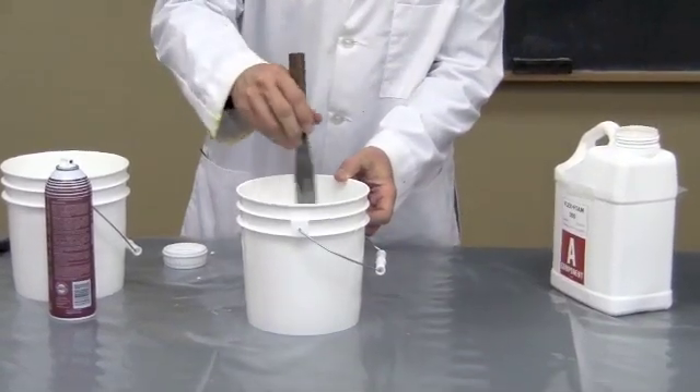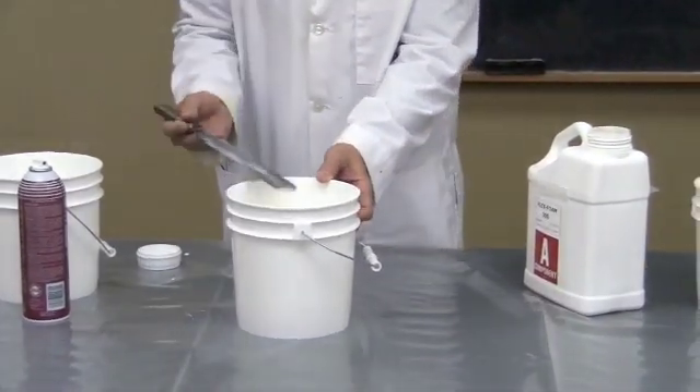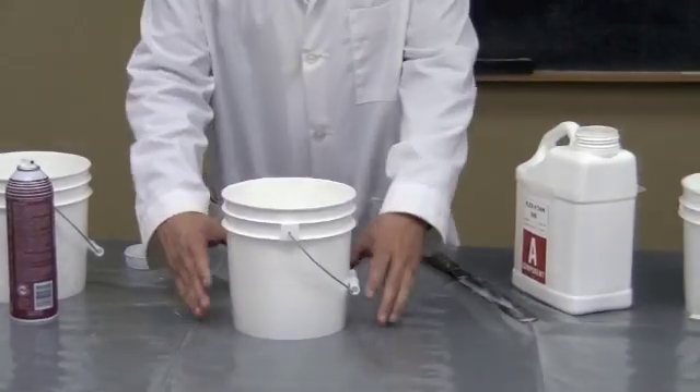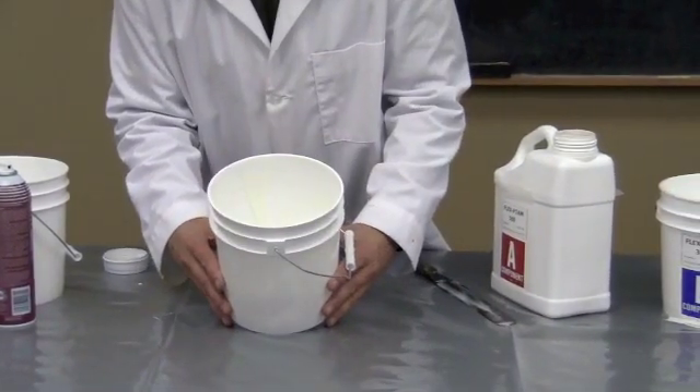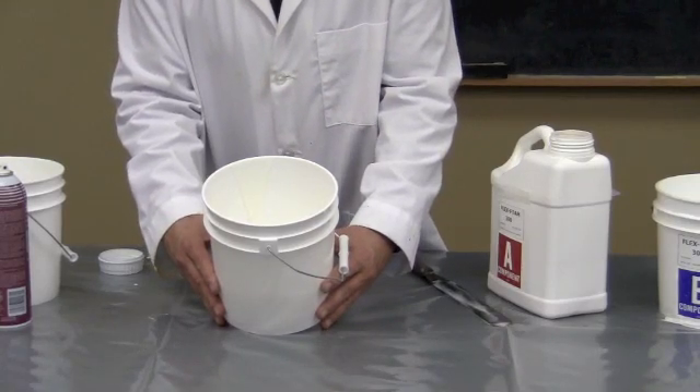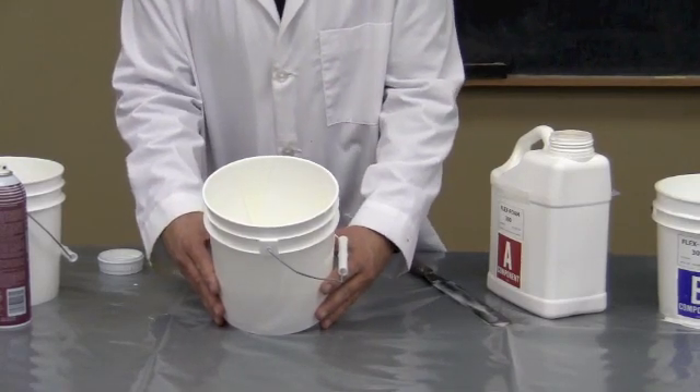Now it's going to start rising up, so I want to go ahead and clean off these utensils. We're going to show you what it's going to look like here — we're actually going to pull out a nice plug of cured material to show you. So we're just going to wait and watch this foam come up. Two to three minutes, it's going to be fully formed. In about ten to fifteen minutes, we're going to take it out of the mold and show you what you get.